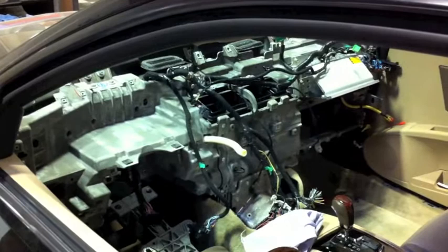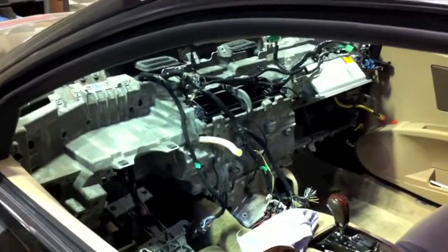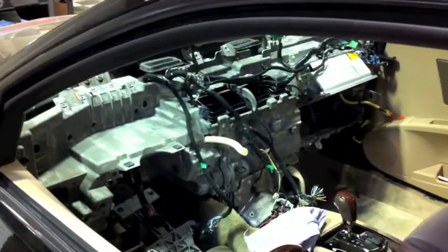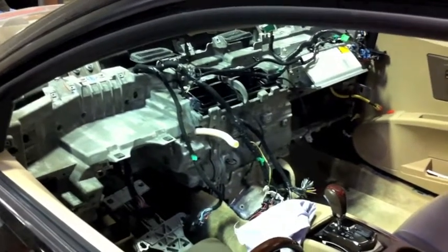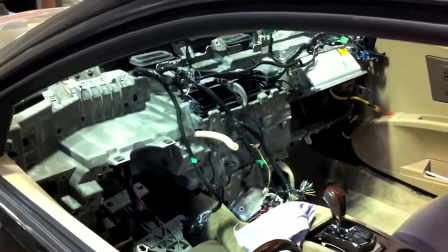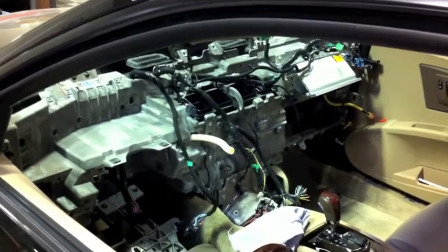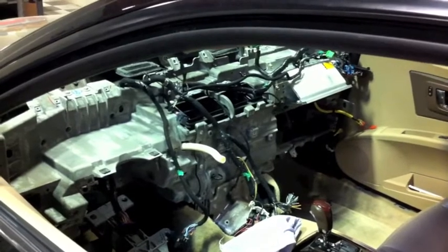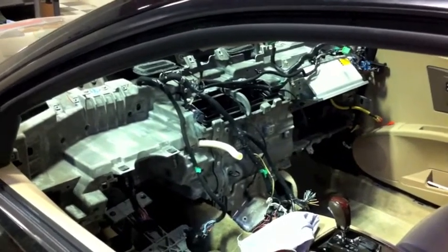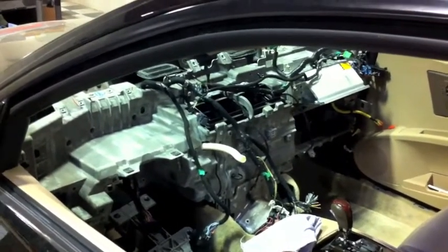As you see it now, I have the dashboard out of the car because when they stole the radio, they actually cut the air conditioning control wires and radio wires off. So the easiest way to remedy this and do it correctly is to just replace the wiring harness, and that's what the insurance company is doing.